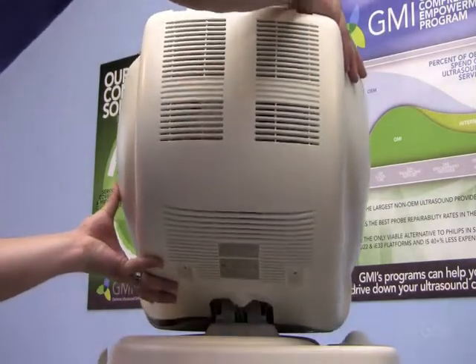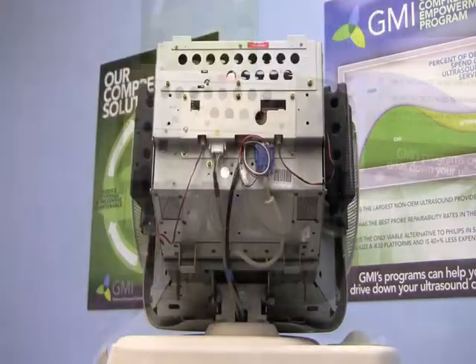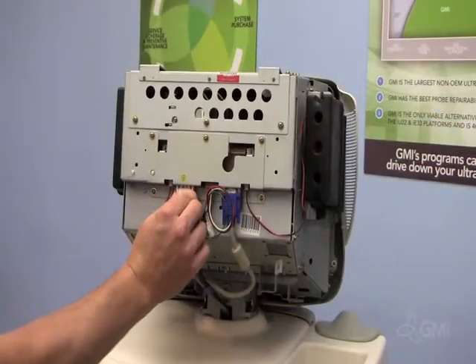Slide the monitor cover out and away. Remove the three connections from the back of the monitor.